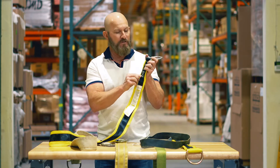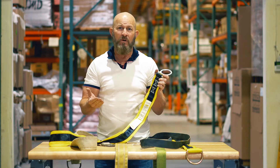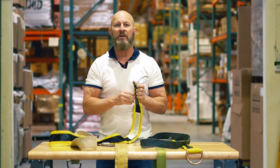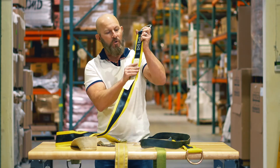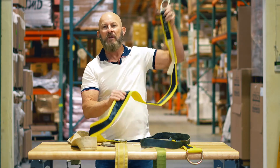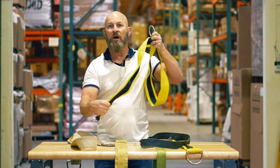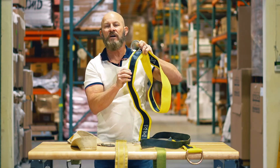First thing we want to do is make sure there are no broken strands. How do we know how many stitches can be broken? We would know by going to the owner's manual — it will tell you what they allow. Second thing we want to do is go all the way down this strap and make sure that there are no cuts or frays throughout the unit. Check the back side as well — this is the wear side and this is the load side.